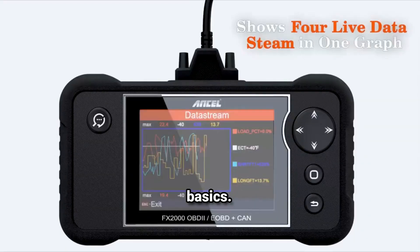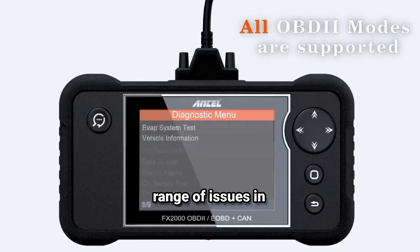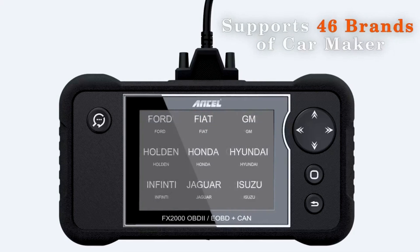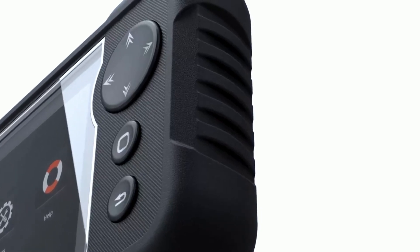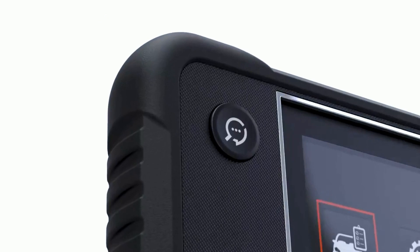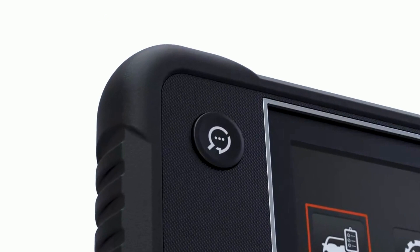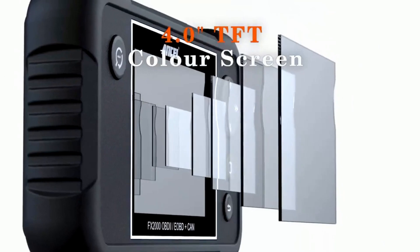Let's start with the basics. The Ancel FX2000 is an OBD2 Scanner designed to diagnose a wide range of issues in your car. This little device can read and clear trouble codes, show live data, and run multiple system diagnostics like engine, transmission, ABS, and SRS. It's compatible with most cars manufactured after 1996, so whether you're working on your daily driver or a weekend project, this tool's got you covered. It's got a 3.5-inch color display, which makes reading data and codes a lot easier compared to those older, basic scanners. The navigation is pretty intuitive, with buttons that are easy to understand and responsive.